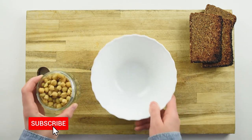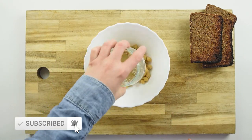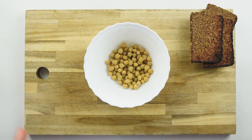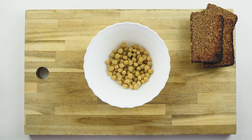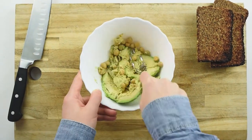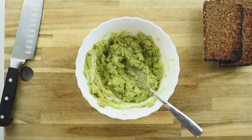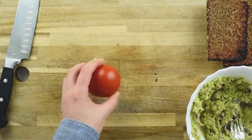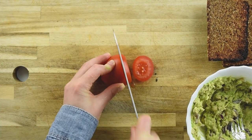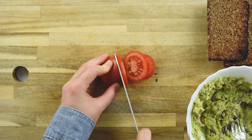In a bowl I am going to add the chickpeas, the avocado, salt and pepper, lime and onion, and I am going to mash it nicely and make it a paste. Now I am going to slice my tomato in about 5 mm thickness.